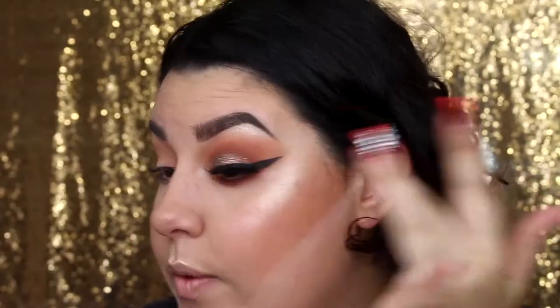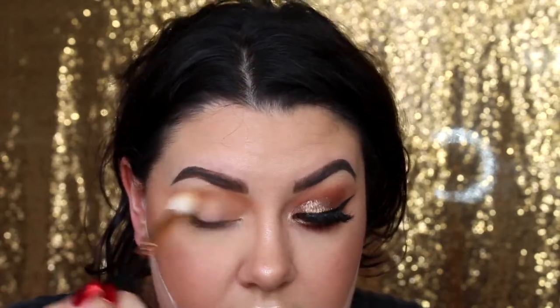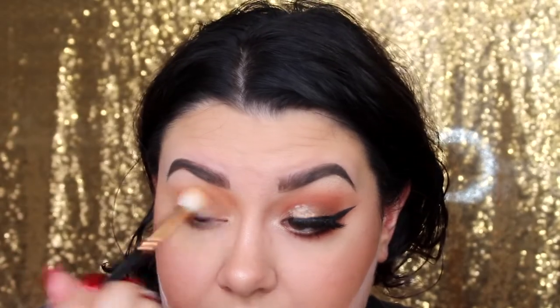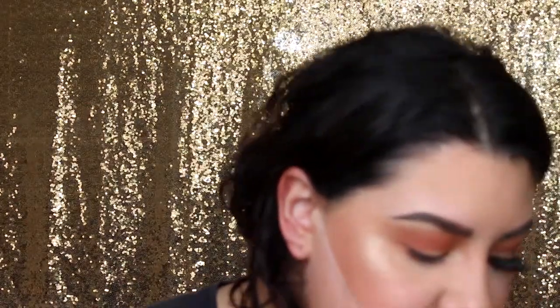I'm not doing a cut crease — I want it blended out and nicely diffused, not just stopping at the edge of my eye. Next I'm going to take the shade called vibrant from the palette; it's kind of in the pinky tones — a really pretty warm brown shade. I'll apply that in the same areas to bring a lot of warmth into this look. Then I'm taking the shade called frame on a Morphe E22 brush, which is fluffy.